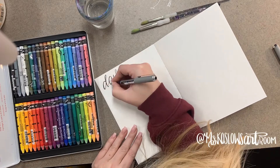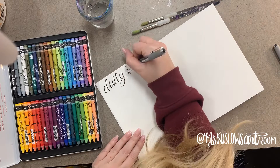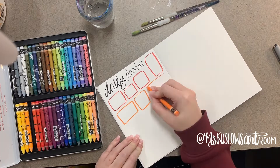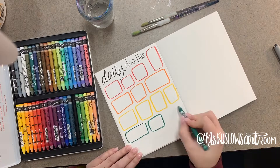Hey guys, so today I'm going to show you how I do and set up my daily doodles. I do this with every single one of my classes — it just kind of changes each year with how many we put on a page. So this is what I do with my art ones: we start by using those awesome watercolor crayons that I've talked to you all about before.